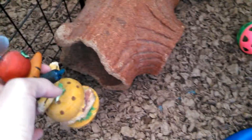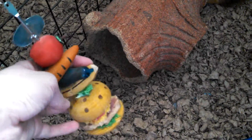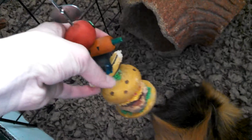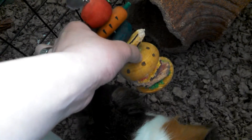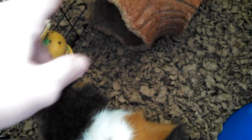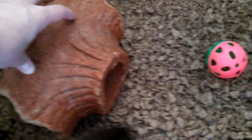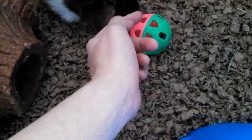Starting over here on his cage, he has this — I think this is Super Pet — kebab. It came with these fruits but I added the cheeseburger on there. He wants some treats! He has this log tunnel thing and he can chew on that too. He has his jingly ball.